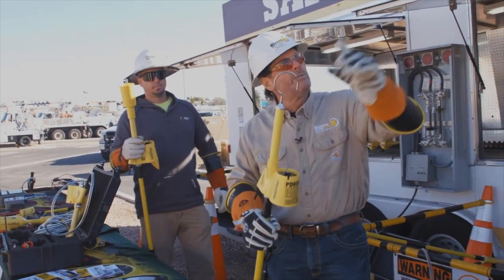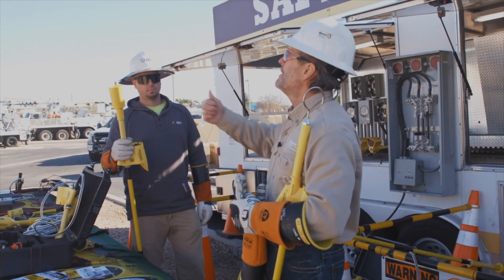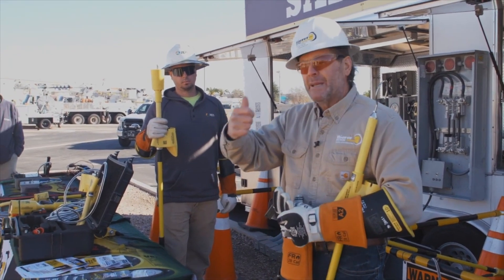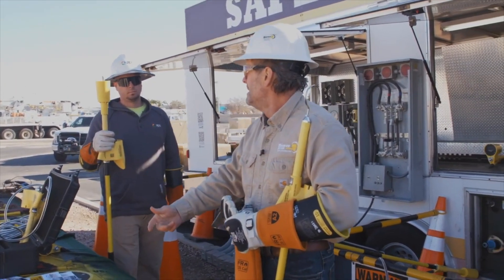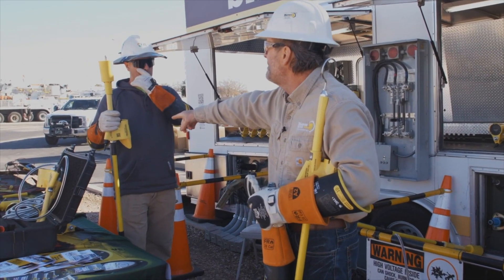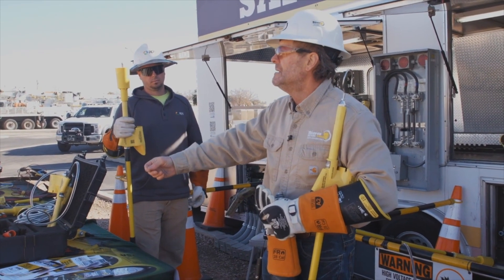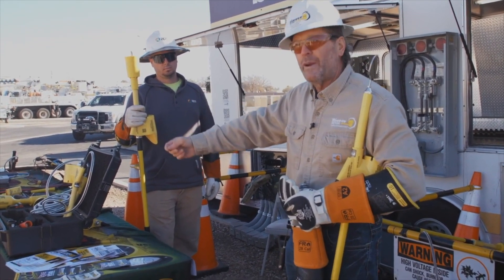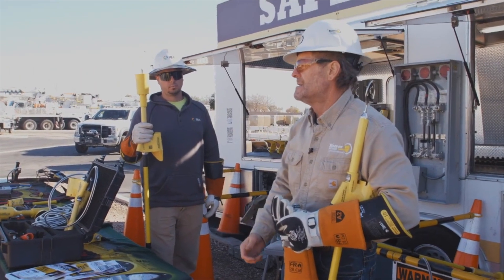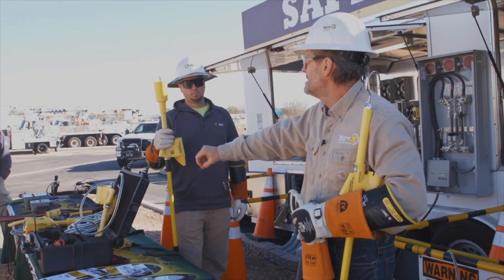If I place the reference probe on a known A phase, that becomes our reference — zero degrees. Since A is our reference, the sequence is A-B-C. So if Bradley touches A phase he gets zero because it's a match. B phase would be 120 degrees with a blue light, and C phase would be 240 degrees with a red light. So: zero is A, B is 120, C is 240, then back to zero.